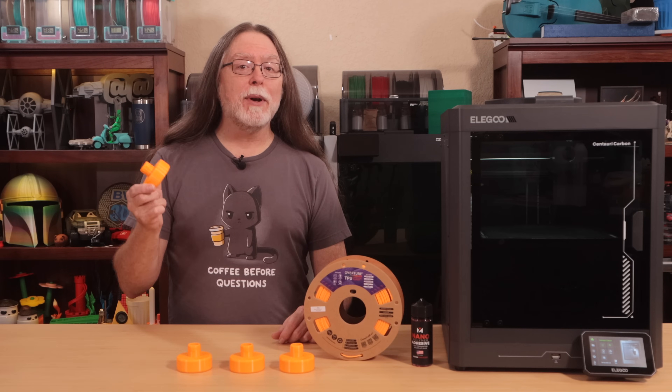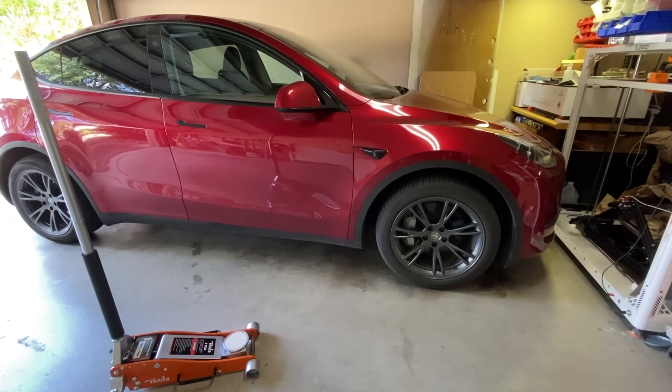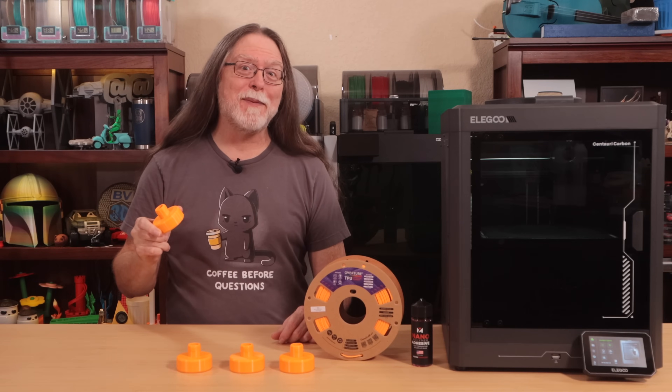Here's a question. Can a 3D printed part like this actually hold up a car? Specifically a Tesla? Well, today we're going to find out.